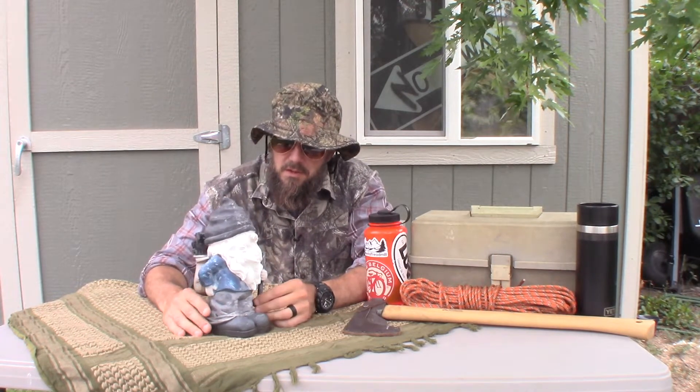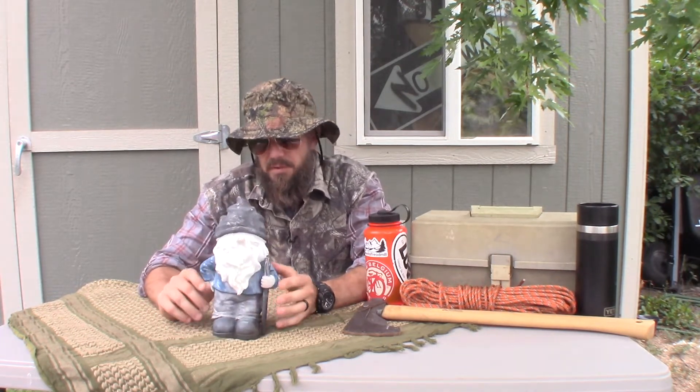Hey y'all, this is Willie Bill. I have a review for you today. This review is of this plastic man with his hat pulled down too low.